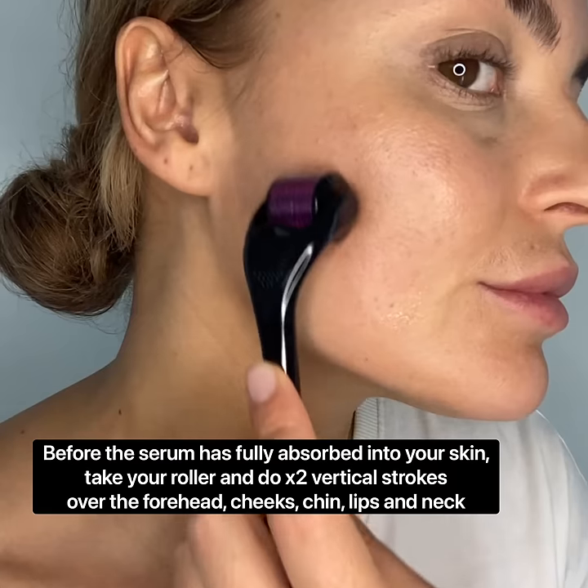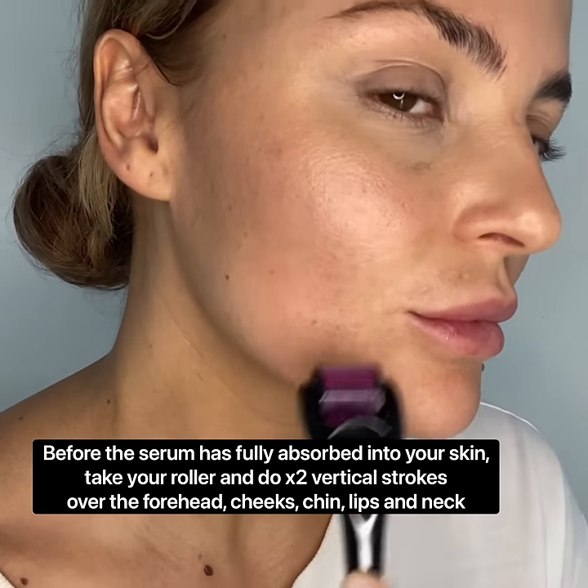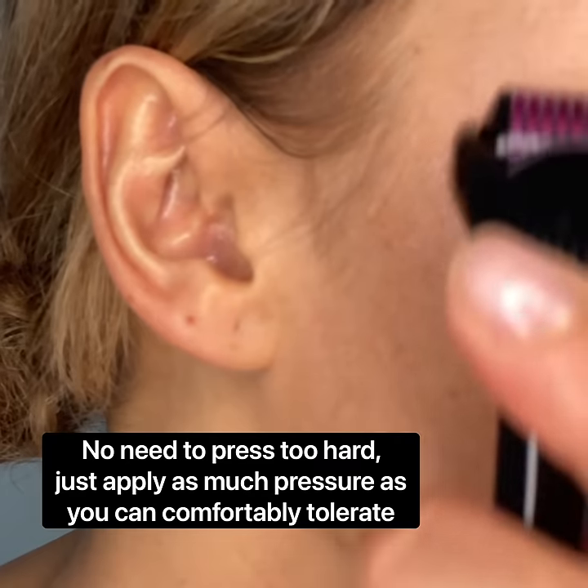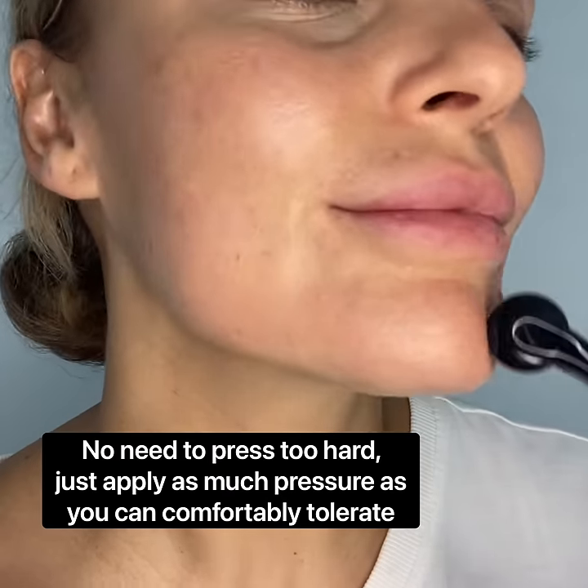Before the serum has been fully absorbed, grab your sanitised roller and start by doing downward strokes on your face, applying as much pressure as you can tolerate without putting yourself in pain.